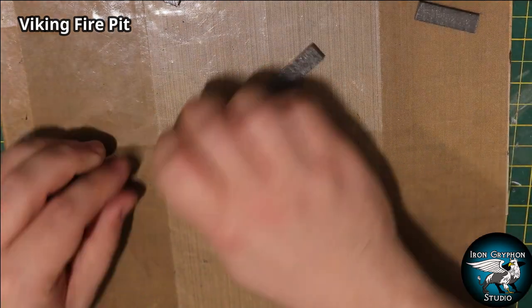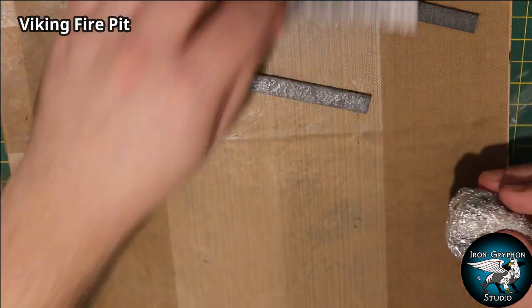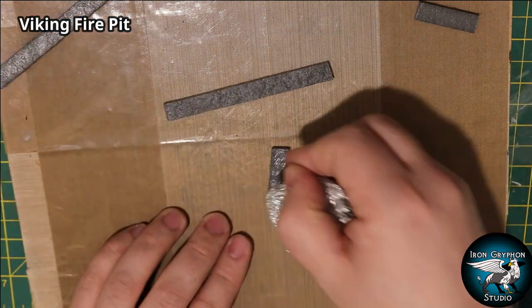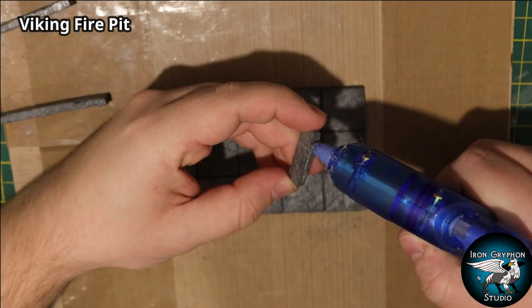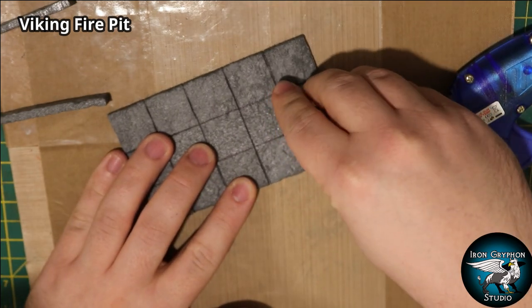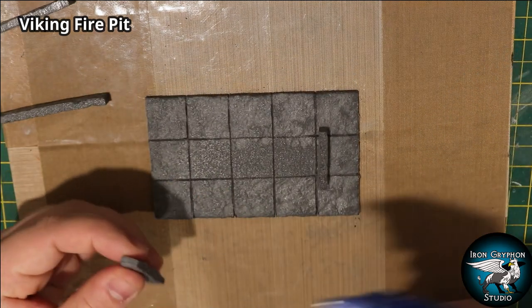It'll also be a lot easier to texture the side pieces now as well, so I'll do those at the same time. Then it's time to glue those down using a bit of hot glue. You can use the slab lines on the base to gauge where these pieces need to go.